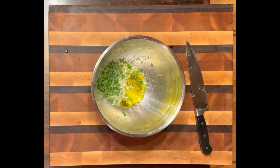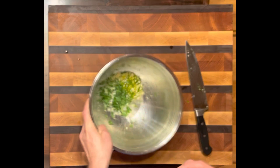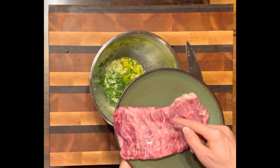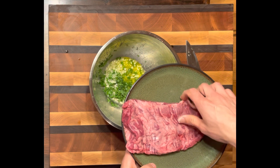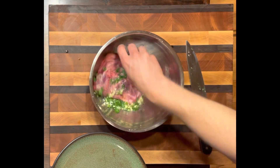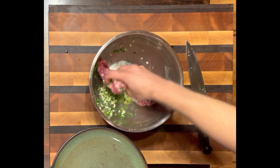And you will not know that it was sweet. So now I'm going to go ahead and add the skirt steak or flank steak — you can use either one — and I want to go ahead and coat that really really well.